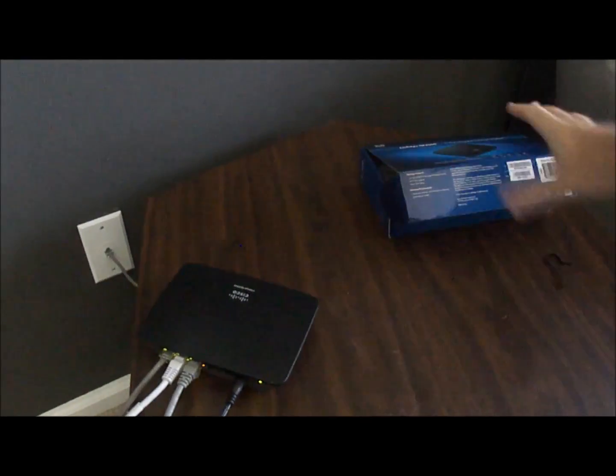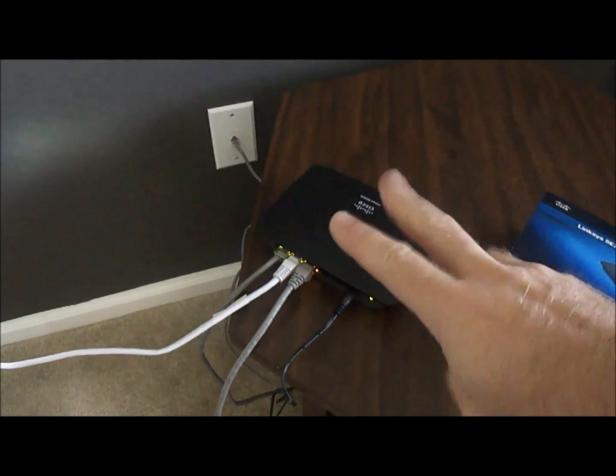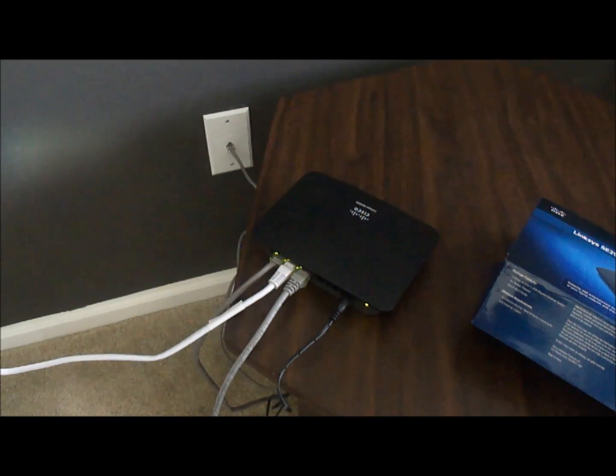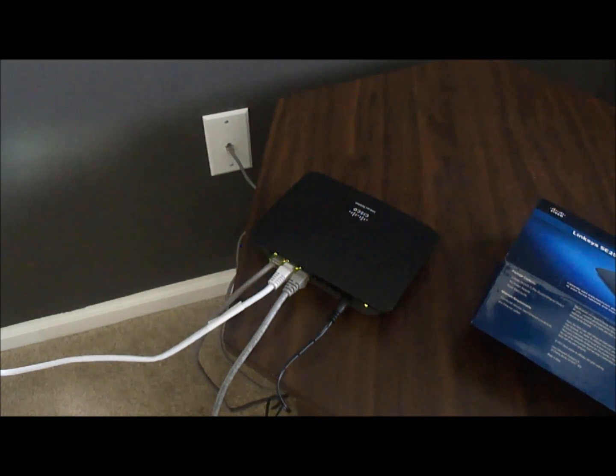It's that simple. This was the Linksys SE2500. Now I have two PCs connected to one connection on my router — basically gigabit internal here in the house. I hope that helps.